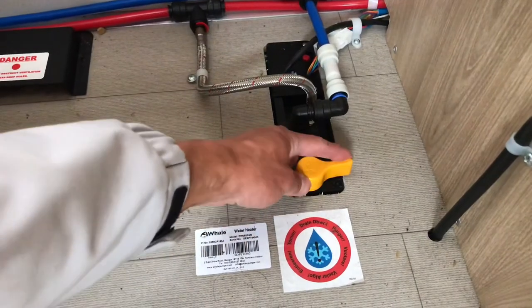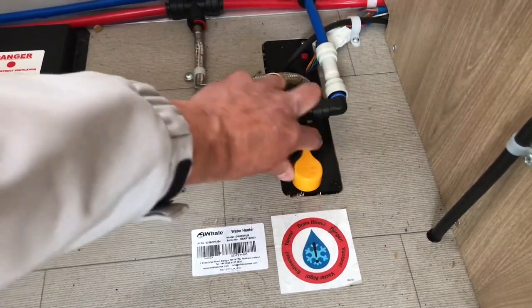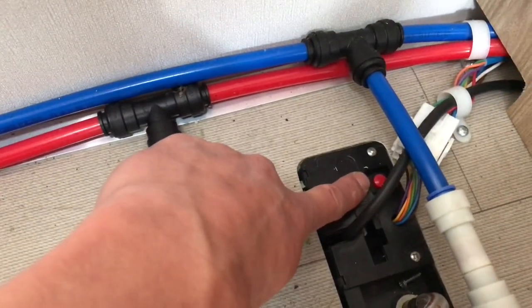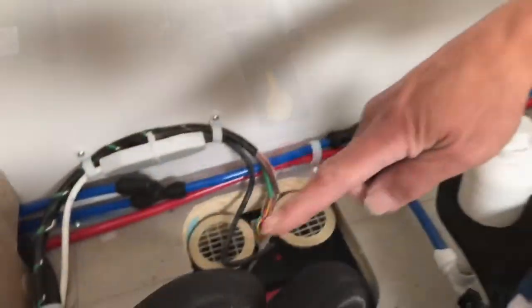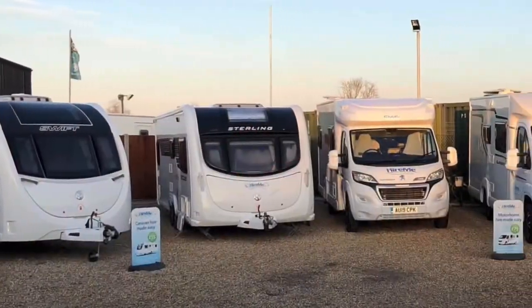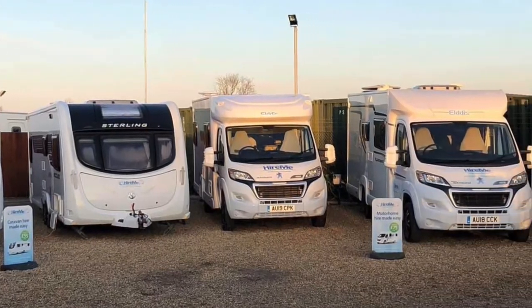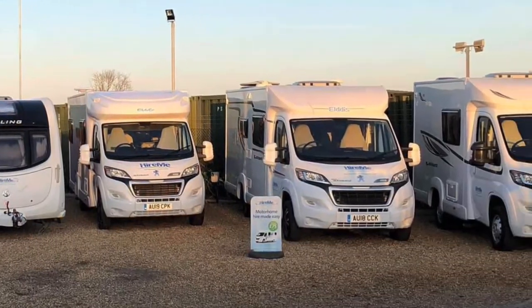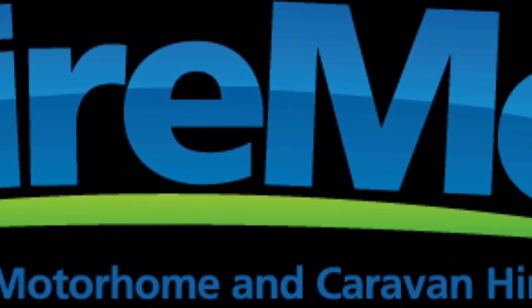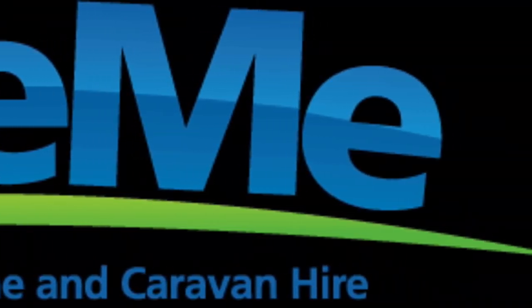The water heater is recessed in the floor under the bench seat. Make sure the yellow drain valve is in the closed position when you're using the motorhome. There's a red reset switch on the water heater, and the heating system found under the bed also has a red reset switch.